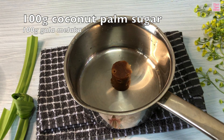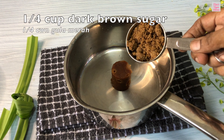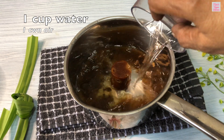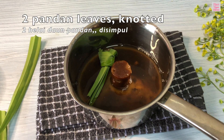Meanwhile, we will prepare the coconut palm syrup. In a pan, put together some coconut palm sugar and dark brown sugar. Then add one cup of water. Also add knotted pandan leaves for extra fragrance.